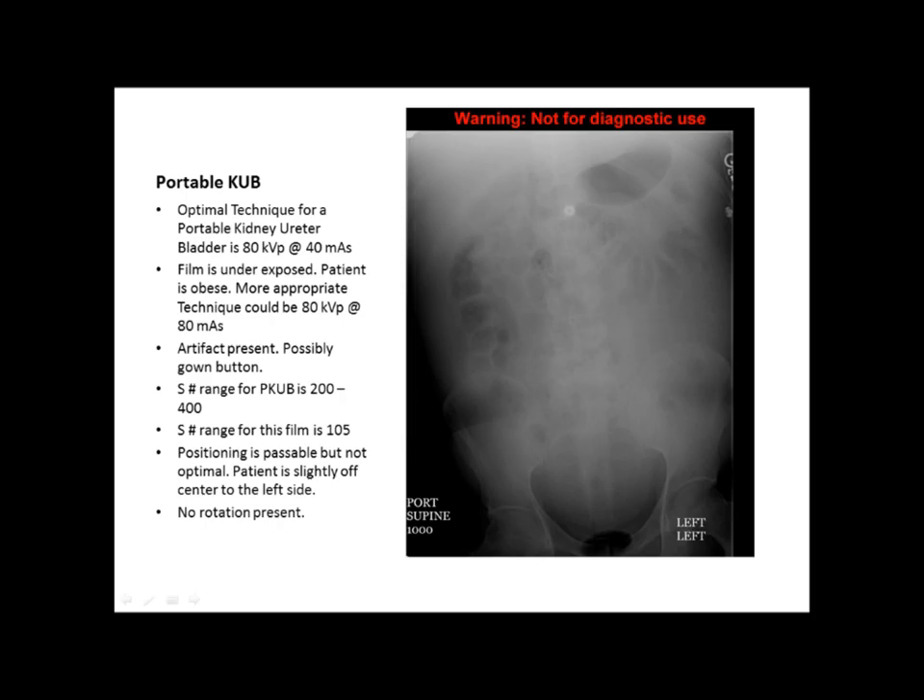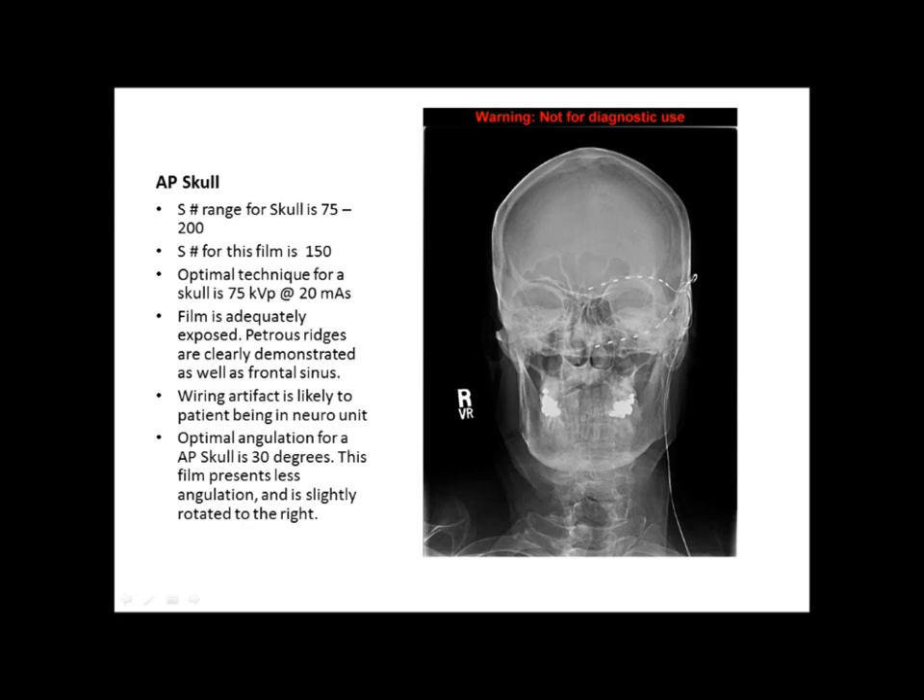There's an artifact present in the middle of the film — it looks like possibly a gown button. The typical S number range for a portable KUB is between 200 and 400, and the S number on this film is 105. The positioning is passable but not optimal; the patient is slightly off-center to the left side. There's no rotation present.